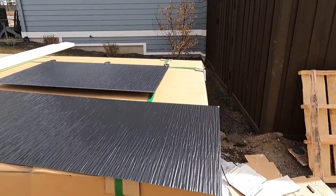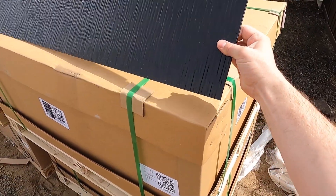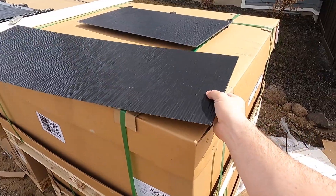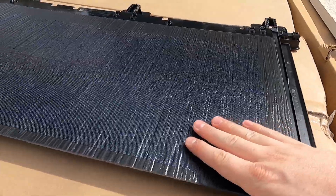I haven't actually seen any videos on the internet yet of these metal tiles — they just released them, so that's kind of cool. It's designed to match up with what the solar tile looks like.